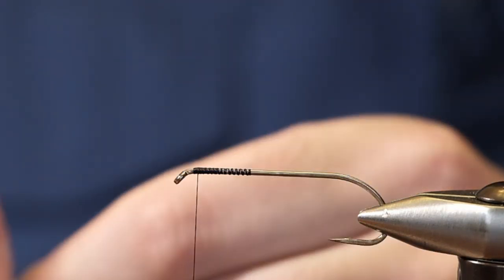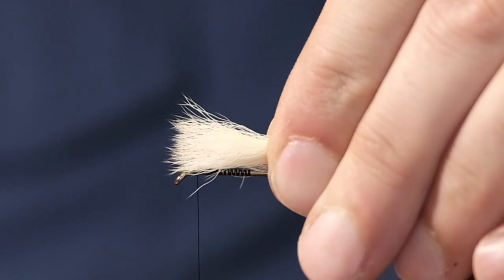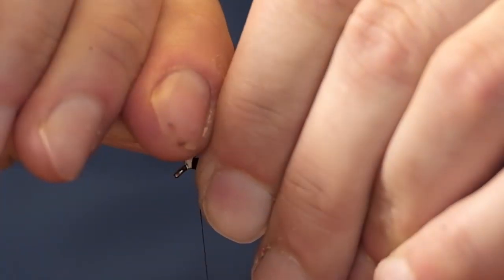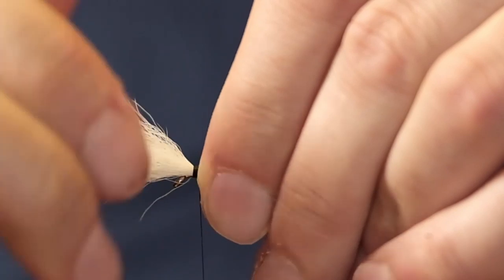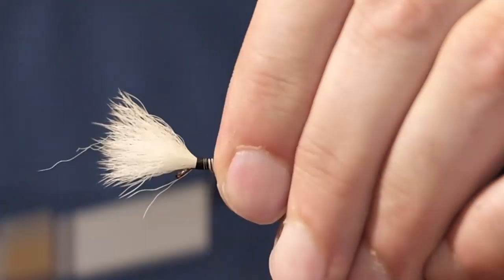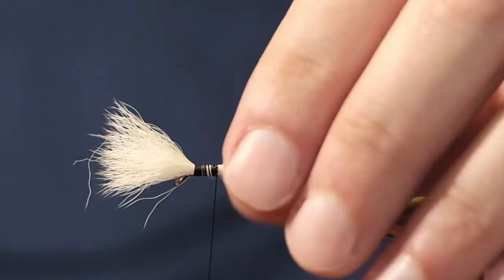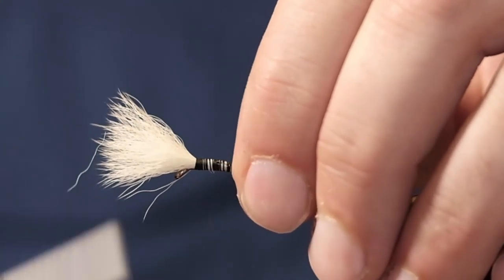So we're going to tie our wings in first. We're using white wings today and we just size those up the same way we always do. Try to get about half the shank covered on these, make sure we have enough room for our head. We're using a bit of a short piece of calf tail so I might just put a little dab of head cement there — that's just to help anchor it off even better. It doesn't affect the floating capabilities of the bomber.